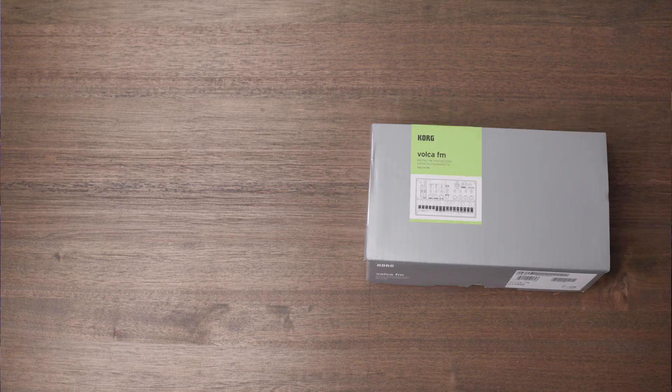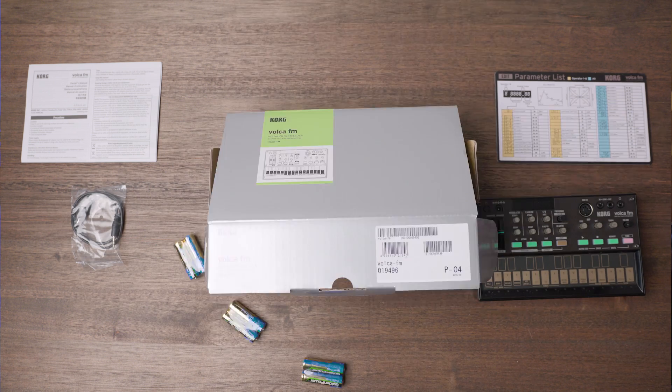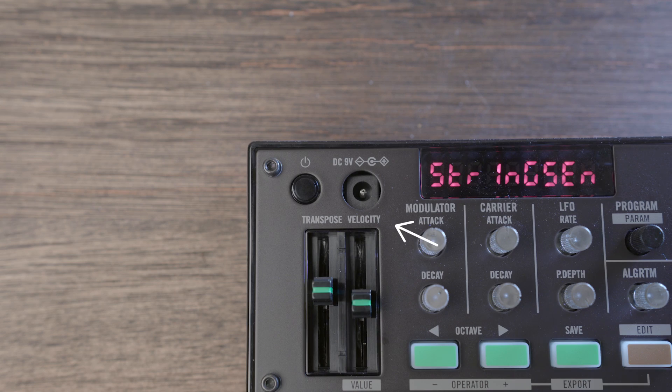The Korg Volca FM is a three-voice, six-operator, digital frequency modulator synthesizer providing 32 distinct FM algorithms. Along the top of the unit, you have the power button, as well as a 9-volt wall adapter input.